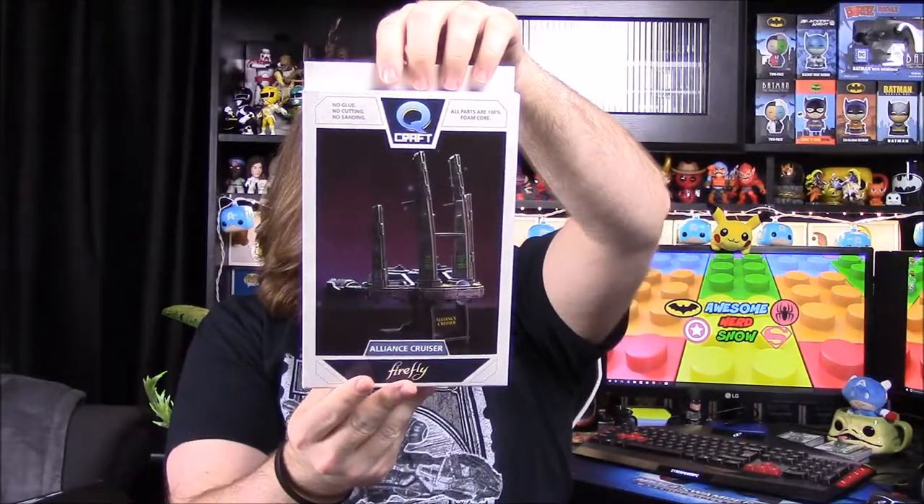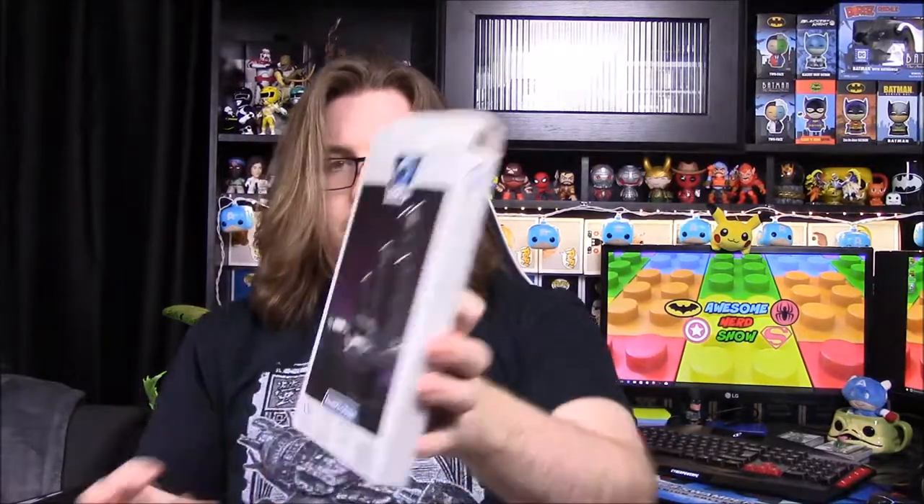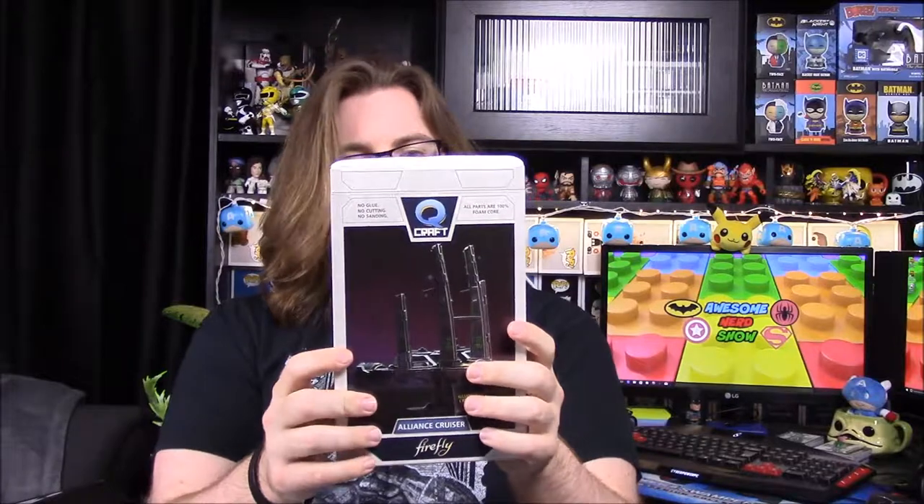We have something heavy - it's a foam craft thing. It's a little craft kit you put together and it is of a ship - an Alliance Cruiser. It looks really cool; I've never seen these before. It's made by QM - it's called Q Craft from QM Sets. It's just a bunch of foam board pieces you pop out and stick together to build the cruiser. These are a lot easier to put together than the wood or metal model versions.